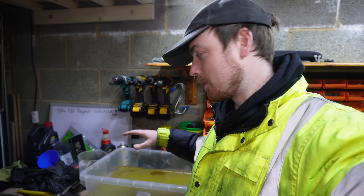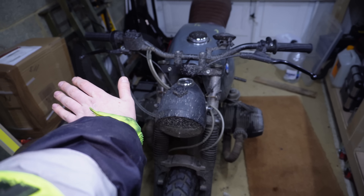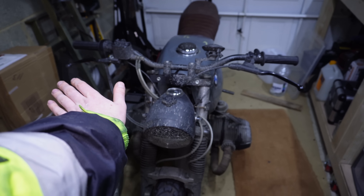Going forward, I'm going to use this single batch of rust removal solution and see how many bikes I can do with it, see how much rust I can remove. I'm going to keep track of it and basically use this YouTube channel as a record of how long this solution lasts and how long it works for. I'm going to be working on lots more old rusty bikes on this channel, so if you want to see more bikes like this then thank you so much for watching and I will see you in the next one.